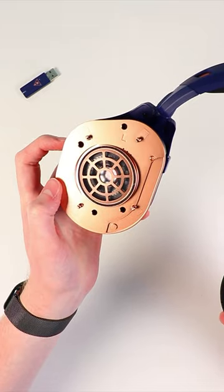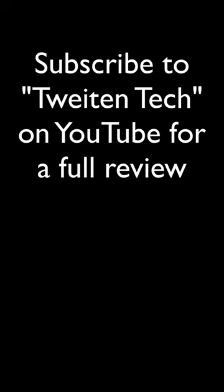Unfortunately, there are some issues with this headset. If you want to know what those issues are, you'll have to check out my YouTube and subscribe. Just search Tweetin' Tech on YouTube.